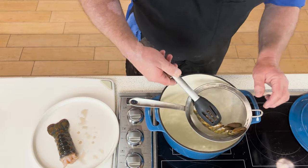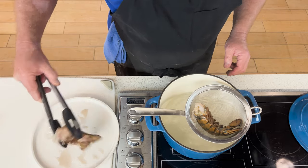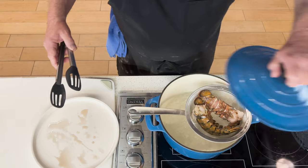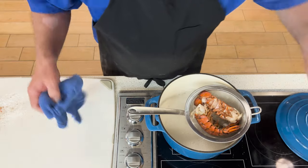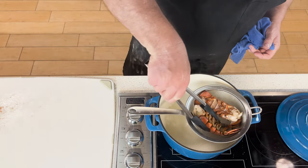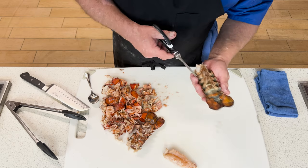We're going to start out by putting our lobster tails into my makeshift steamer here. You don't have to have special equipment to accomplish this — just use what you have. I'm going to put those in, cover them with the lid, and they're going to stand there for two, two and a half minutes. Once they've finished steaming, I'm going to remove them from the steamer and place them on the cutting board until they're cool enough to handle so that I can then remove the tail meat.